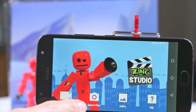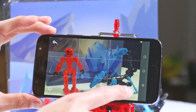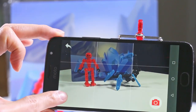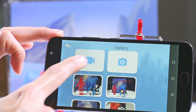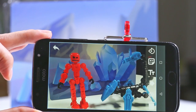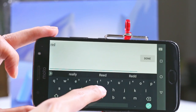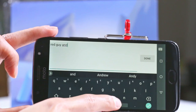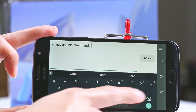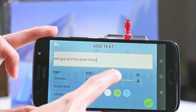You can also create photos, not just movies. Let's try picture mode — we're going to go really close and take a snap. There it is. We'll tap this cog wheel and go into the picture gallery, which has all your movies and pictures. This is the picture we just took. We can download, edit, or delete it. We're going to edit this guy — here we can put titles. We can write 'Red Guy and His Blue Friend.'